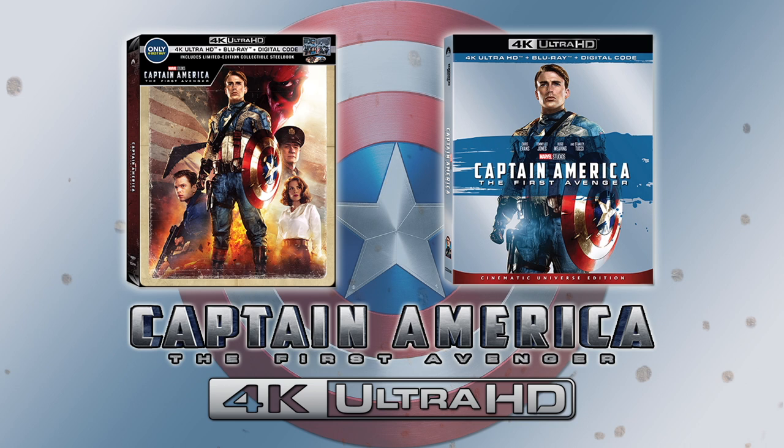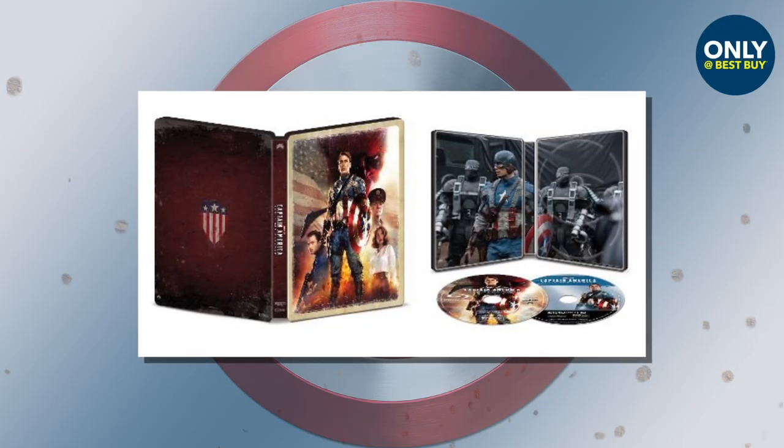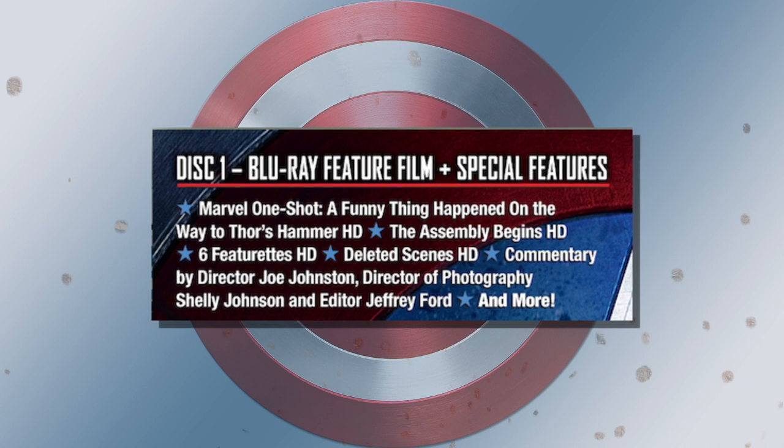Hey, welcome back to Do Review. David Oh here with just a real brief quick little video to let you know about Captain America: The First Avenger being released on 4K. Of course, Best Buy will have an exclusive steelbook available featuring the film's classic artwork, and while special features haven't been officially announced, it's safe to assume that the